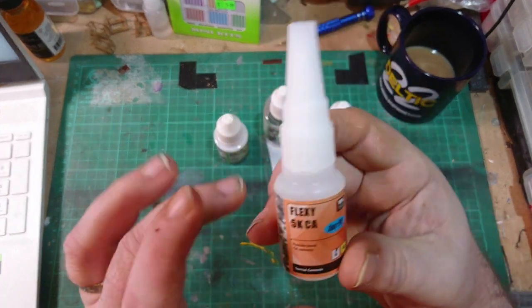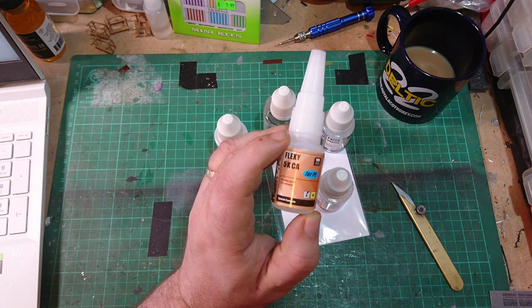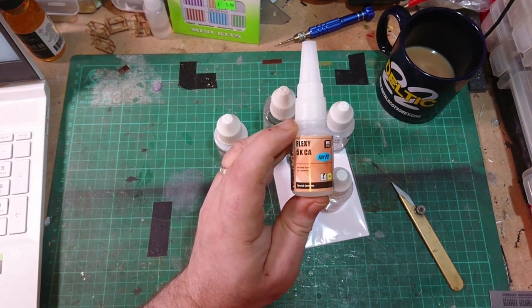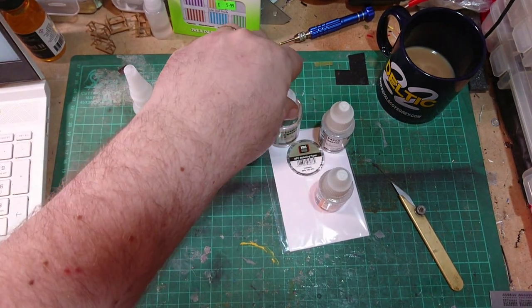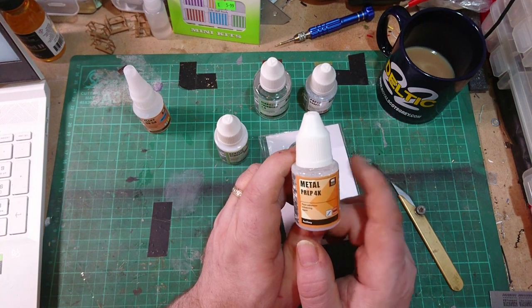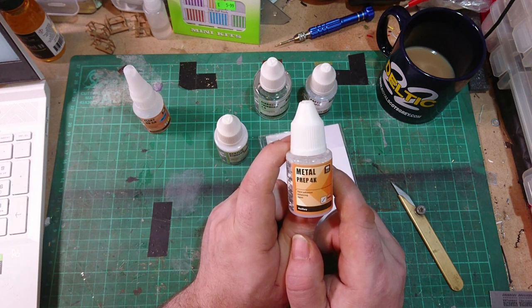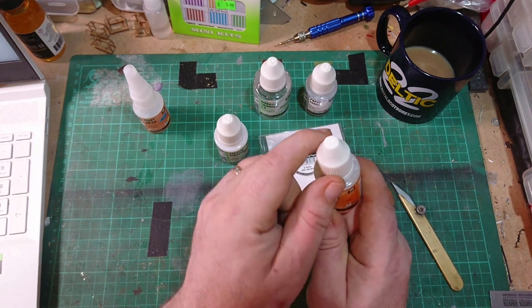I've got some brass overlays I want to do on some coaches. Traditionally you might use impact adhesive or five-minute epoxy - people have used superglue but it goes brittle. I'm going to try this Flexi 5K CA and see if it works. The Metal Prep is for preparing photo-etch - it's a bit like an etch primer: you brush it on, spray any paint over the top, job done. I've seen it used to very good effect.